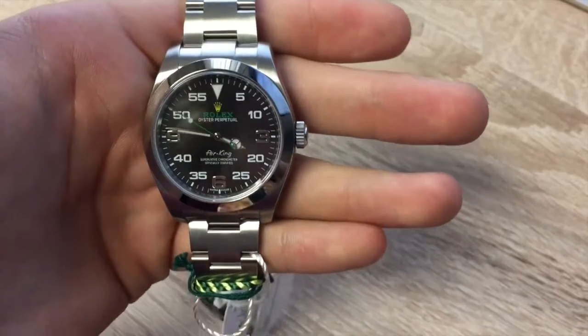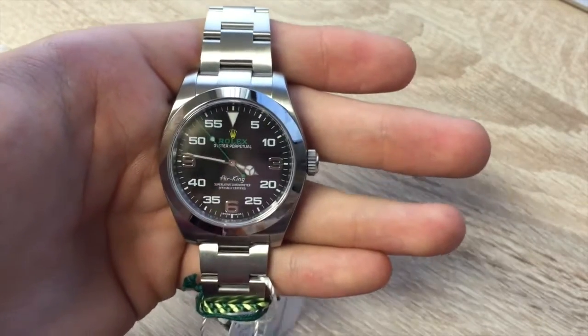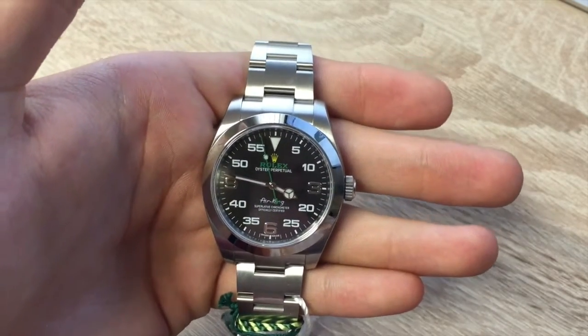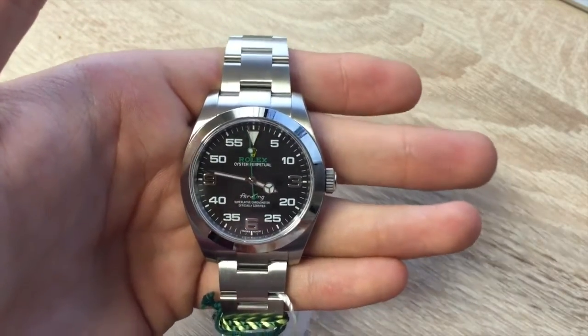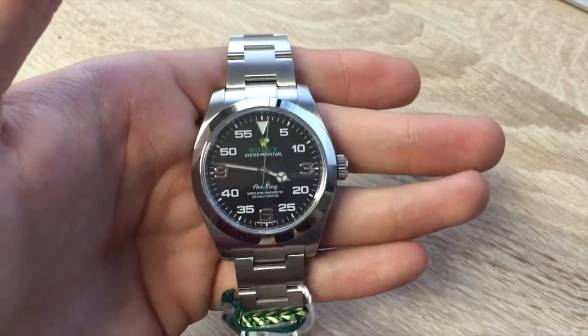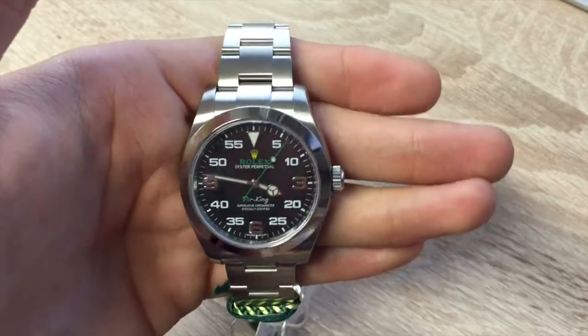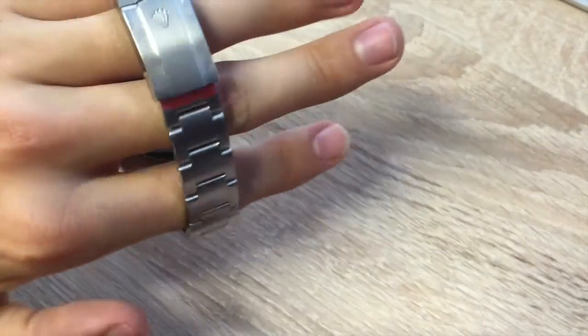This new Air King is quite significantly bigger than its predecessor — the older one was a 34 millimeter case and this has a much bigger 40 millimeter. It does appear quite a lot bigger, not only in the case but also the lugs, and you've got these lovely solid links on the bracelet as well.